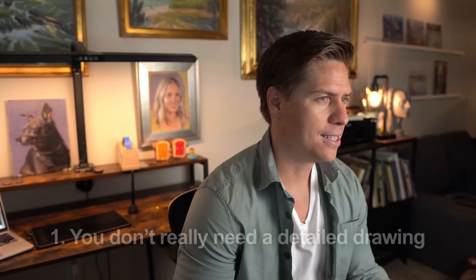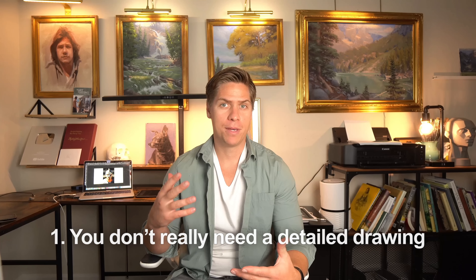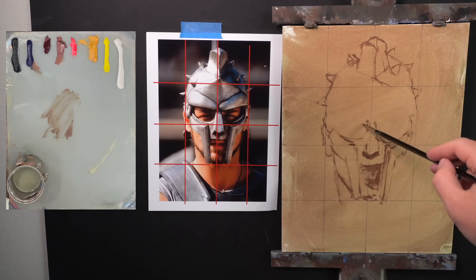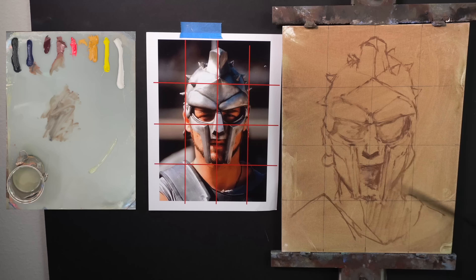The first benefit of working like this is that you don't really need a detailed drawing. You want to try and be as accurate as you can with the placement of things, but you don't have to draw out every single little shape. A lot of times when people get super specific and tight with their drawing, they become kind of imprisoned by it and too afraid to get loose and expressive — they end up coloring inside the lines.